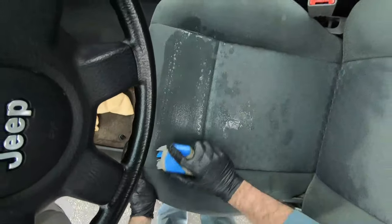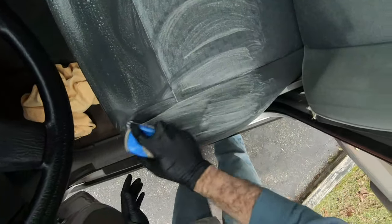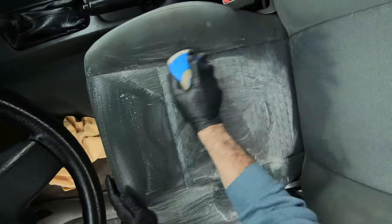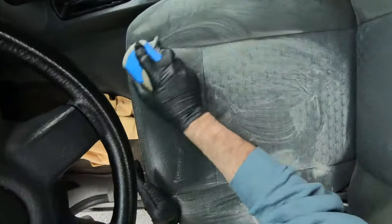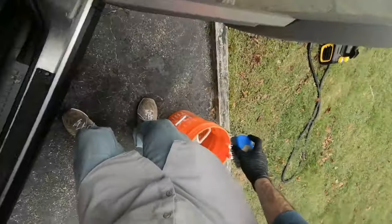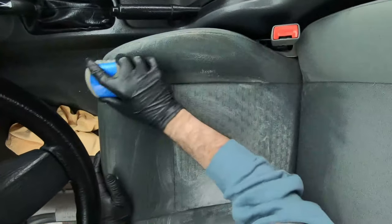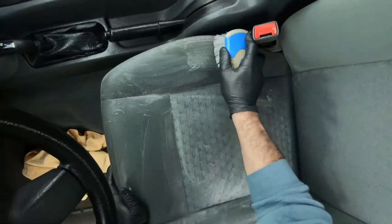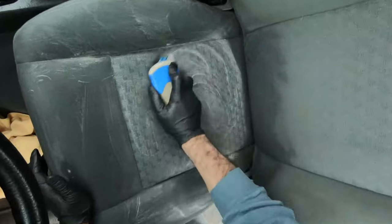With seats this soiled, I really like to soak them down to extract as much dirt as possible. This scrub brush I got from Walmart is actually my favorite one. The bristles are more of a medium stiffness - not too stiff but not super soft either - and it follows the contour of the seats and really lets you get in there. You're really just scrubbing in the cleaner to help absorb the dirt.